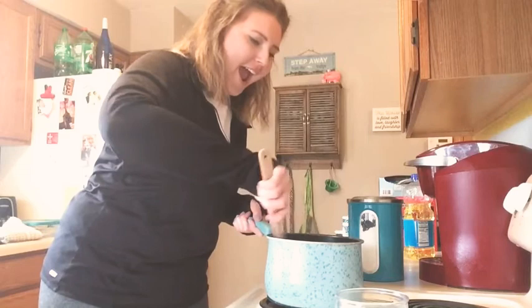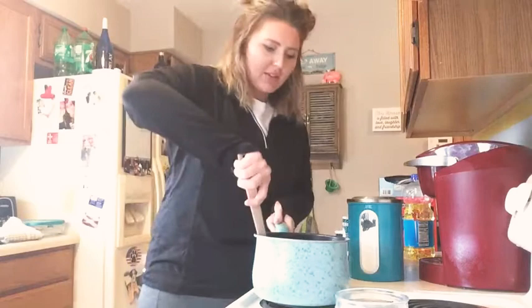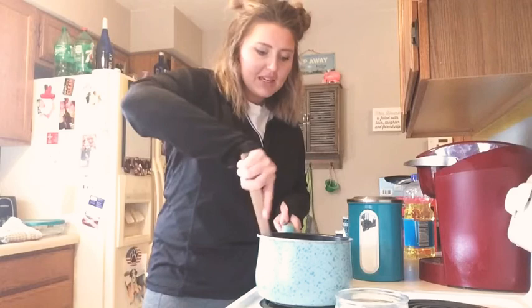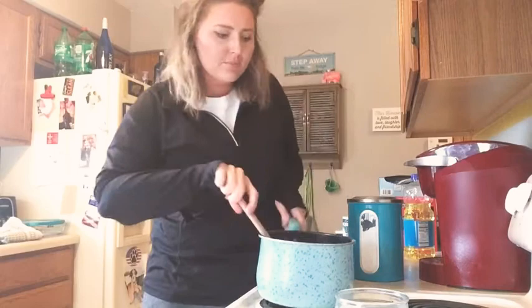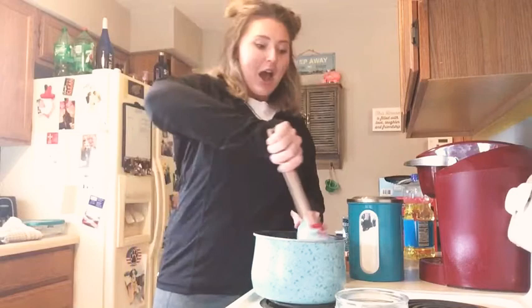Now I'm going to turn it on medium heat, and this is where a grown-up needs to help you because now the stove is involved. You're going to keep stirring it over medium heat until it starts to form a ball. Right now you can see it's really sticky and wet — when I stir it, it's still liquid, so we have to keep stirring.